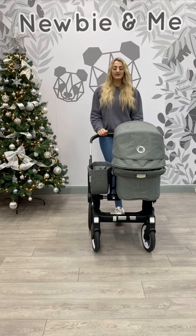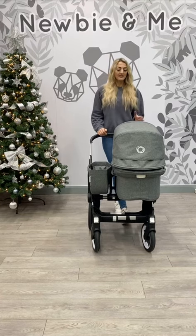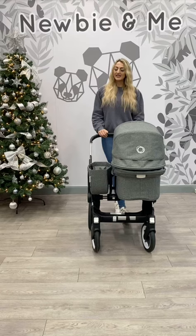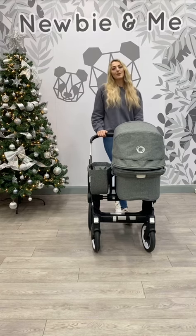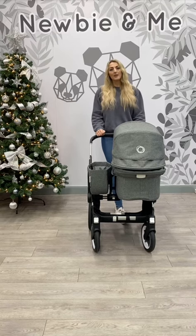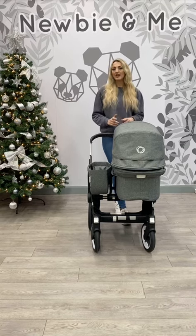At the moment I've got it set up as a single. This means that you can use it with a carrier cot, a basket, the seat unit, a basket, or a car seat and a basket. The basket is there just to give you some extra storage space, which is brilliant. And you might want to buy this if you're looking at future-proofing your family — so you don't want to buy another pushchair if you're planning on having two children close together.